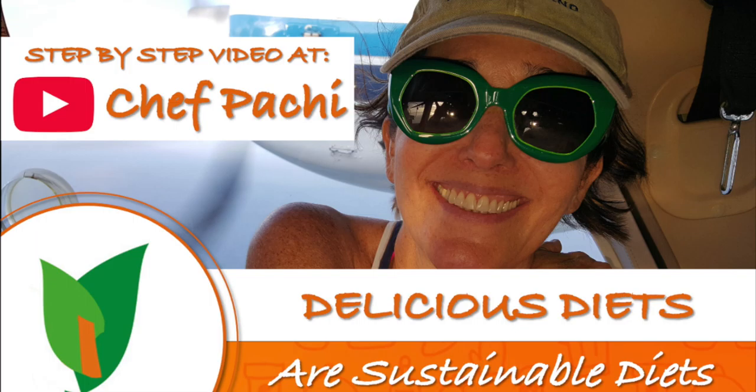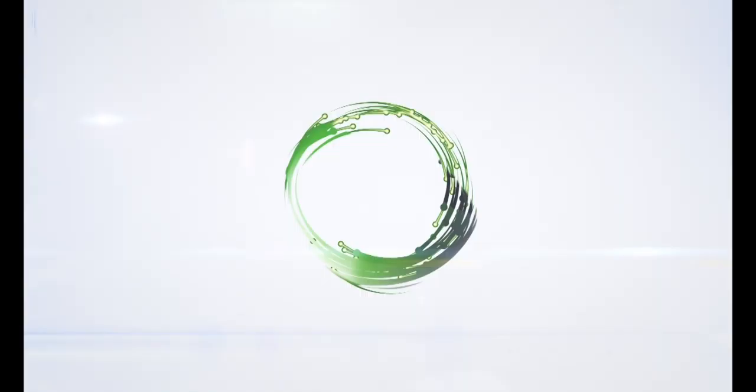Chef Pachi! Delicious food! Amazing food! Enjoy! Chef Pachi!